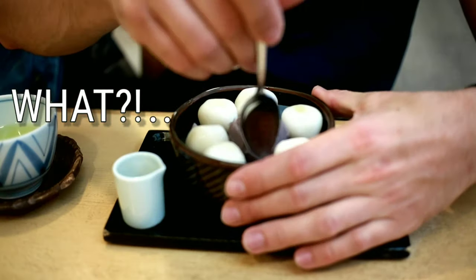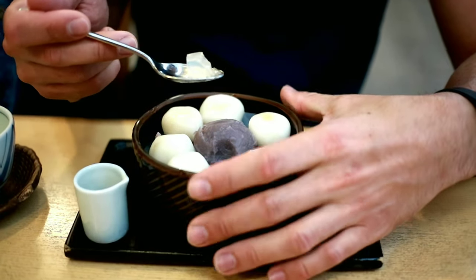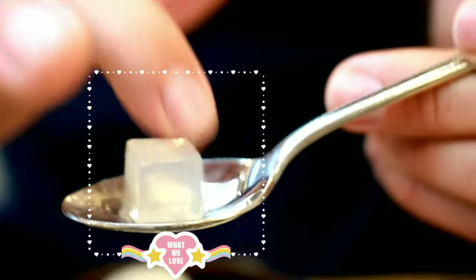Is that a good taste though? Vegetable with sweets? No, seriously, it's perfect. And on top of that, with the veggie taste and the sweet taste, there's something refreshing coming in, which is the jelly.